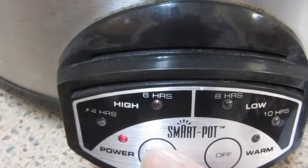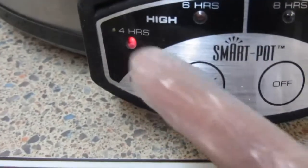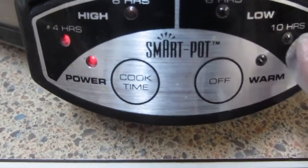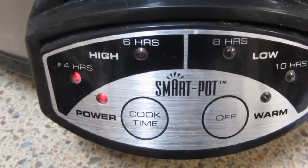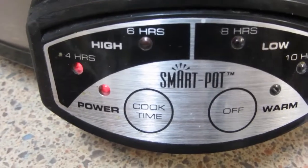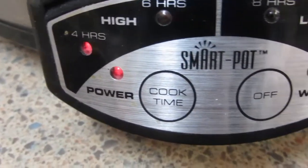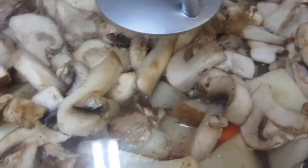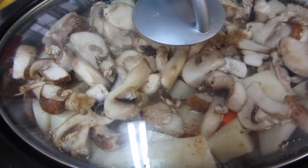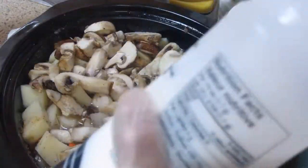Tatakpan at isiset na natin itong ating slow cooker. Isiset na natin sa power. Ano lang kasi ito - 4 hours, 6 hours, 8 hours at 10 hours. Nakalagay sya ngayon sa 4 hours dahil hindi naman po frozen yung ating meat. Set natin sa 4 hours, at ichecheck na lang natin sya kung maluluto na sya on its third hour. Bago tuluyan natin makalimutan, lagyan natin ng konting asin. Ayan, dysol po ito.